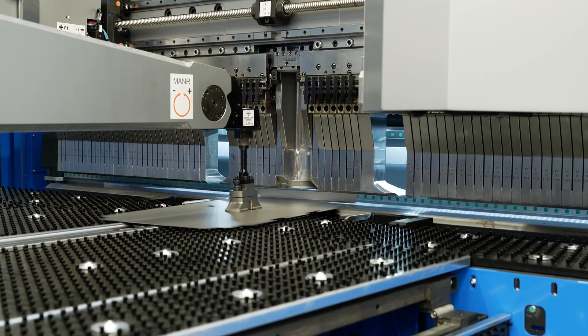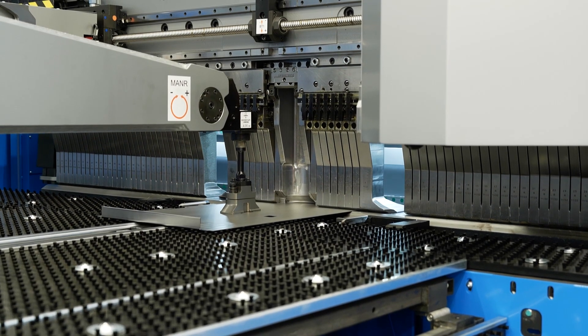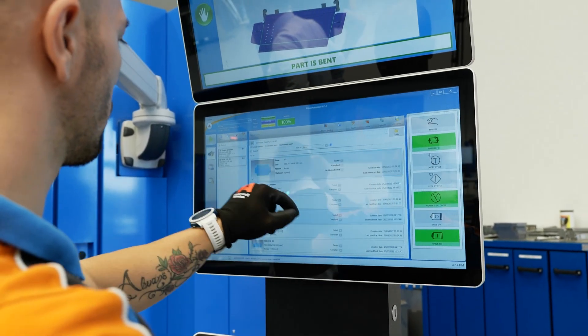This doesn't make mistakes — it's a CNC-controlled machine. It will do the same thing morning till night, every time, every program, much more consistent, very, very reliable.